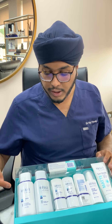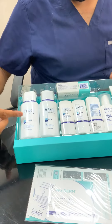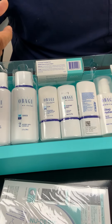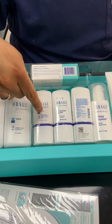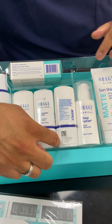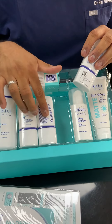For the evening routine: cleanse your face again, dry your face, tone with your little spritzer bottle, then use your clear again — O-to-A of the clear, same as the morning. Then move to step four, but remember, Expaderm Forte is not used in the evening — flip it over — that's not for evening time.